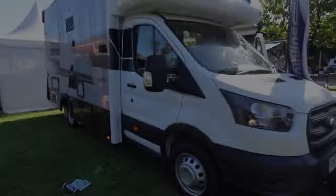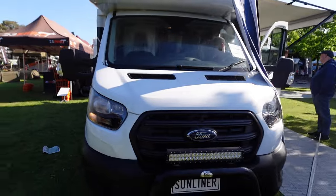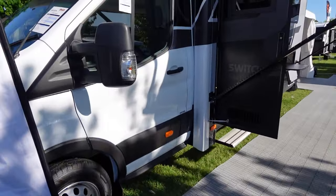You can see how nicely the Ford Transit integrates into the grey body of the Switch. The lines look nice — but let's head inside and check out this cab.